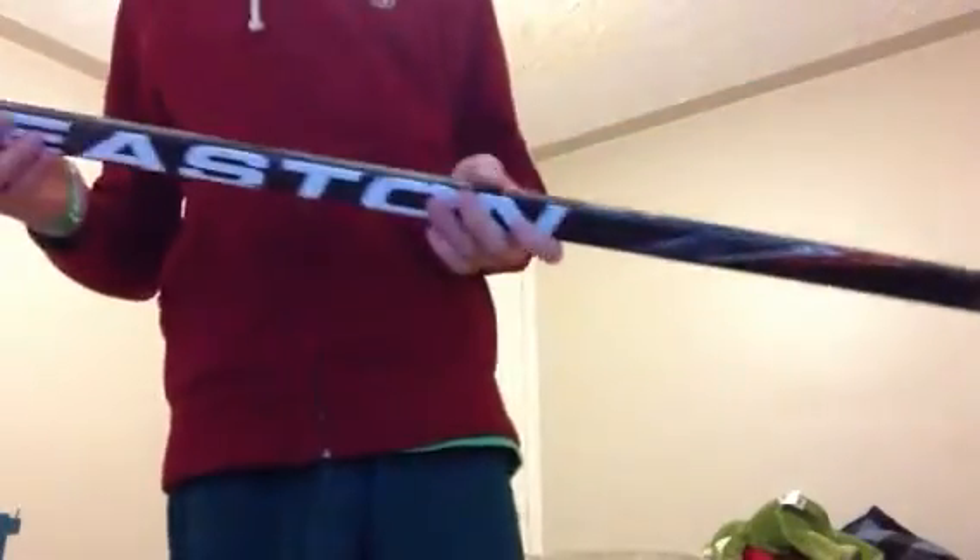Next shaft, I have an Easton Synergy SD, 100 flex, left curve. I'm not keeping count.